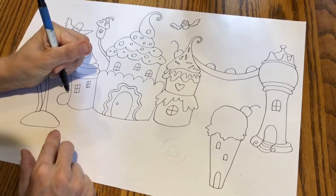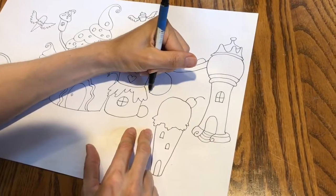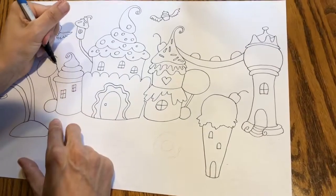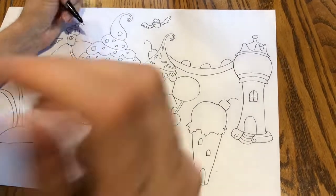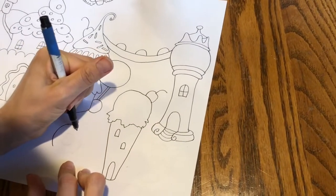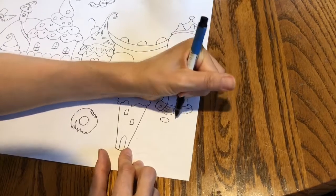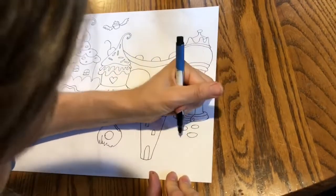I'm gonna do a couple of candy canes in my front yard, little peppermints on the side of my house, a few lollipops behind my house — including a giant one — and a donut in my front yard, plus some grass and very colorful candy stepping stones.